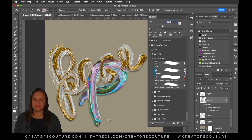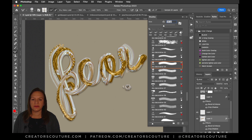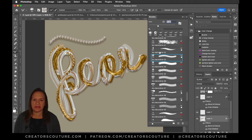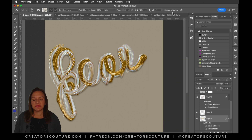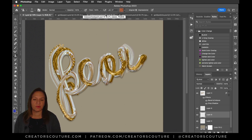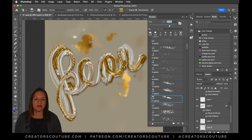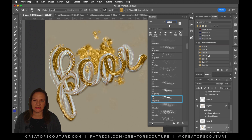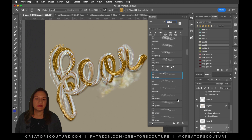I only started recording after I already had this idea for the pearlescent and gold letters. What I'm doing right now is taking my gold play brushes, and rather than sampling the gold, I was sampling this pearl palette that I created for my wet paint mixer brushes. It was really fun to see that mix of pearl and gold together, and so now I'm just experimenting.